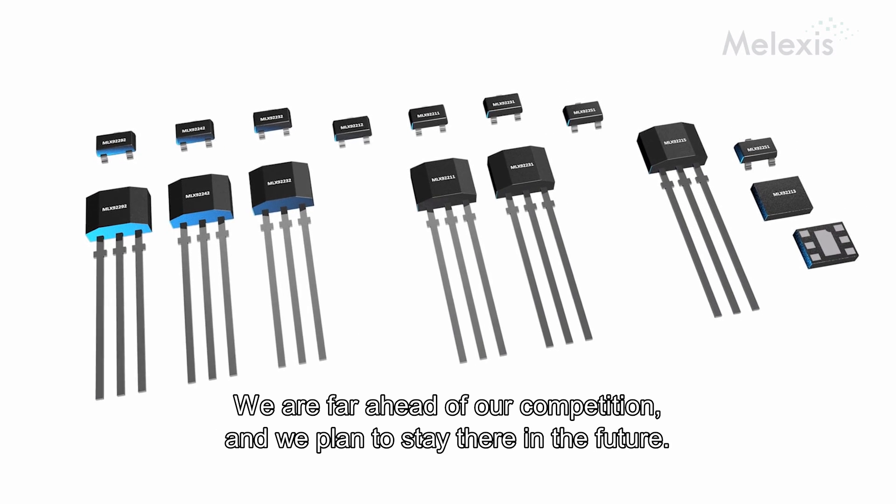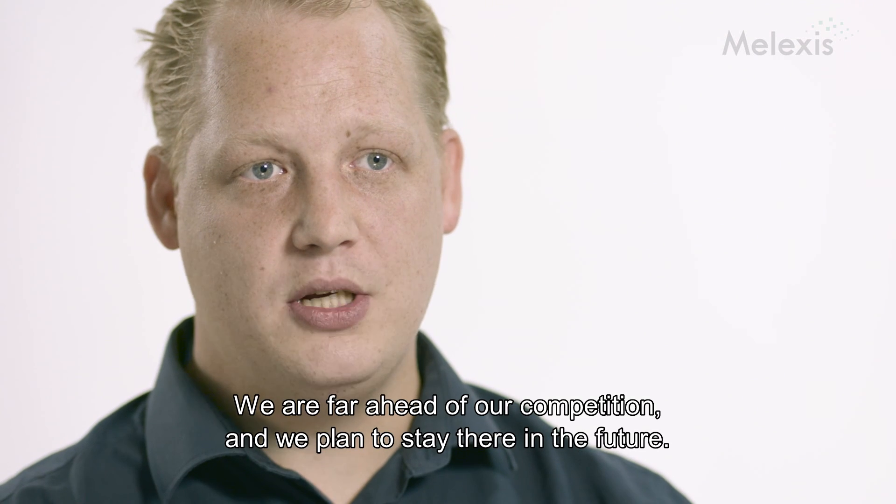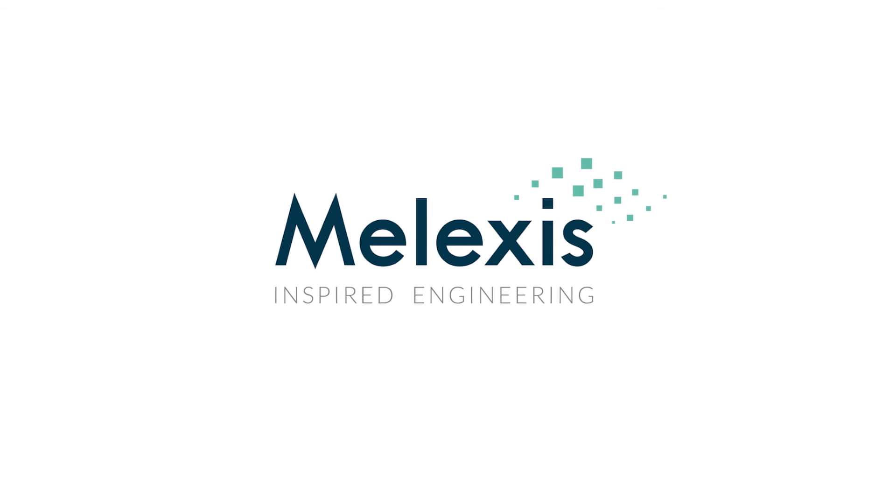We are far ahead of our competition and we plan to be so also in the future. To be continued...